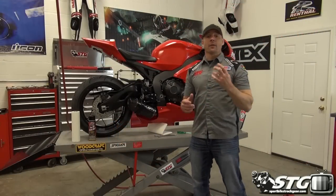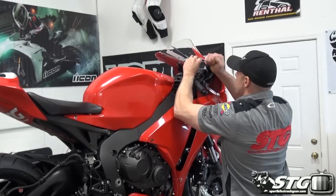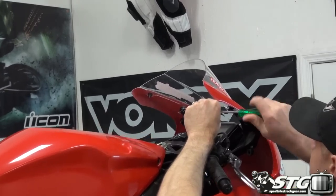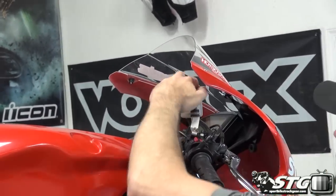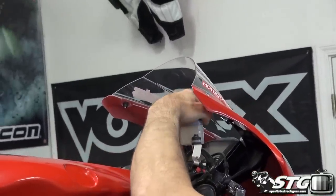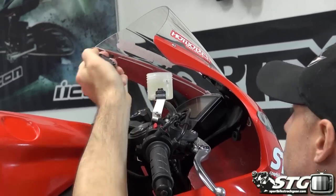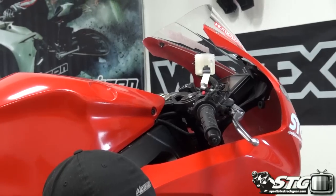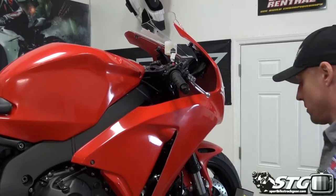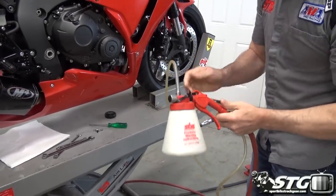We're going to open up by removing the brake lines from the bike. The first thing we've got to do is remove the safety catch here on the fluid reservoir — go ahead and take that screw out so we can get the cap off. Let's go ahead and pull the cap, and then we're going to evacuate all the brake fluid from the reservoir using the power bleeder.